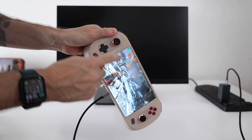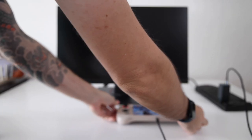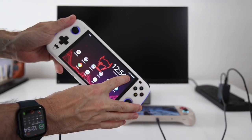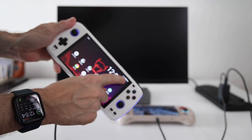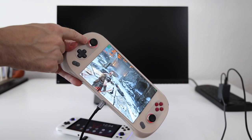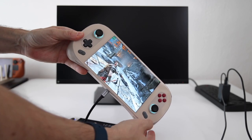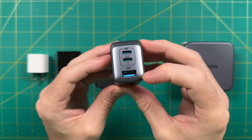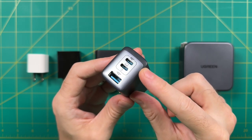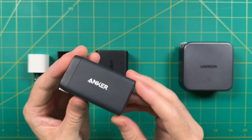It does provide 65 watts out if it's the only thing plugged in, so for example with the Aya Neo 2 — which comes with a 65 watt charging brick — yeah, it charges this one too. However, if I plug in something like the Odin Light, that changes things. At that point it gives 20 watts to the secondary USB-C and 45 watts to the primary. So 20 watts is plenty enough to charge the Odin Light, but 45 is not enough for the Aya Neo 2. So unfortunately in this particular setup you would not be able to charge the Odin as well as the Aya Neo 2 at the same time, though it would work well with something like the Steam Deck which only requires 45 watts.